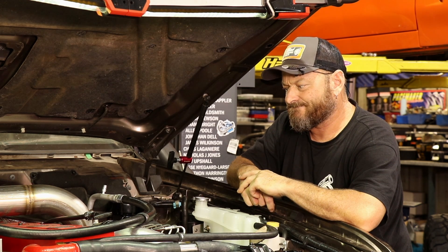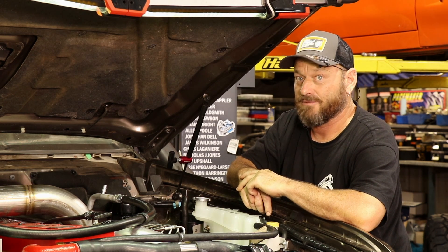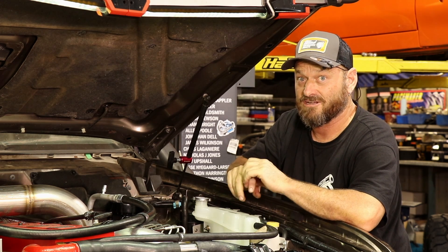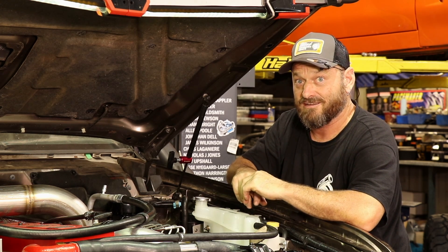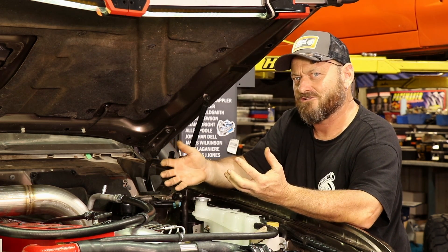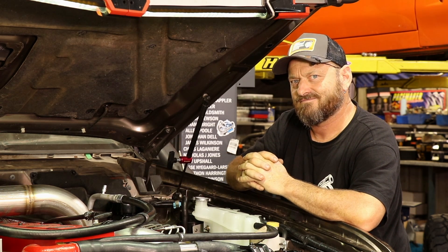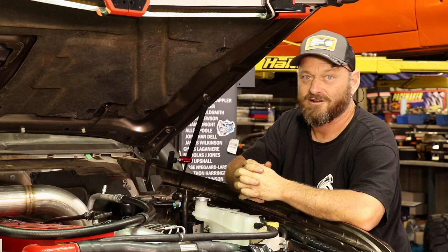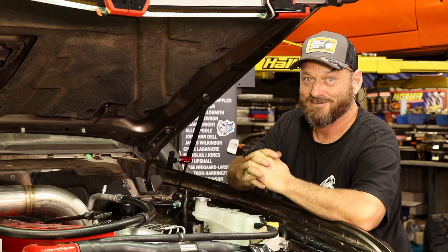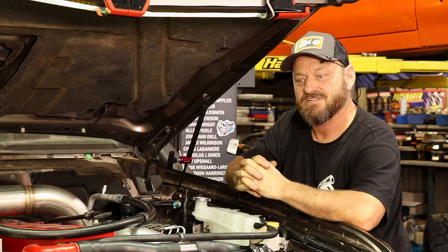Rich has also got some good videos on his channel covering both P-pump and VE pump. I think he had a VE on his 4BT that was in his little Tahoe and he messed around with changing all the settings on that — quite interesting stuff. Even just general Cummins content, he's got great videos. That's actually how I found Deboss Garage — I like Cummins, got on YouTube, and there he was.